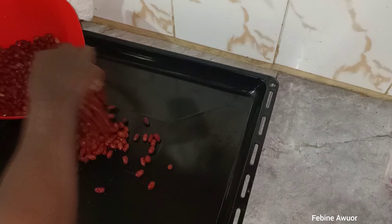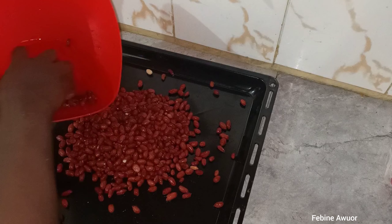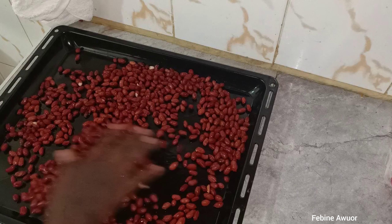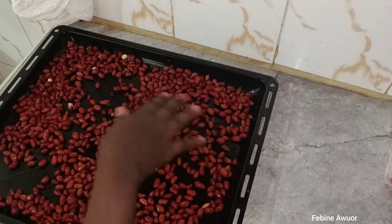I'm going to roast these in the oven. You just spread the groundnuts on the tray here, then put it in the oven.